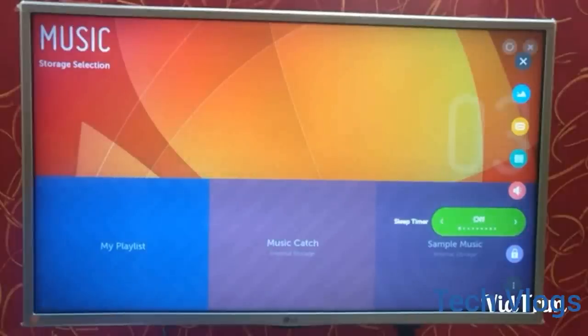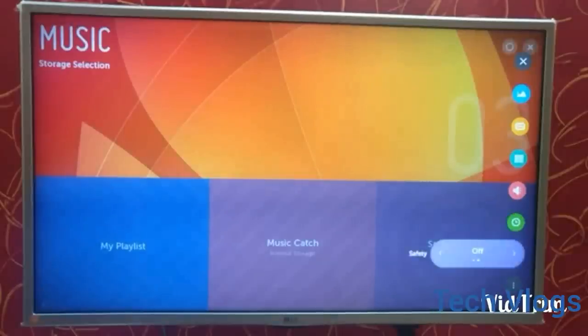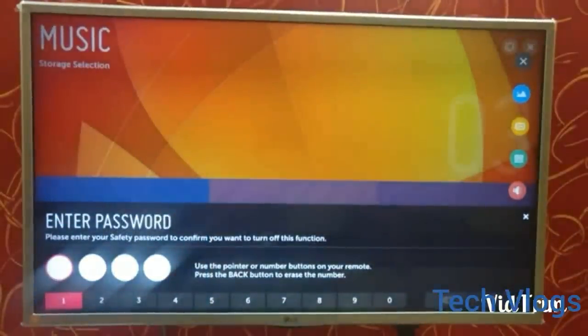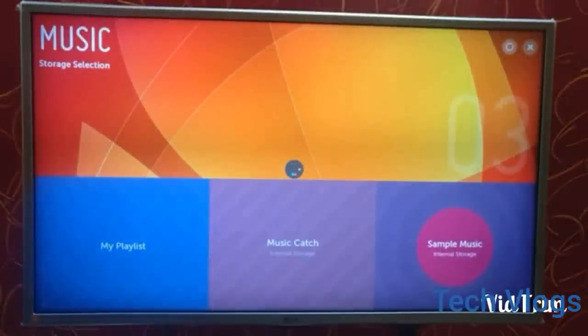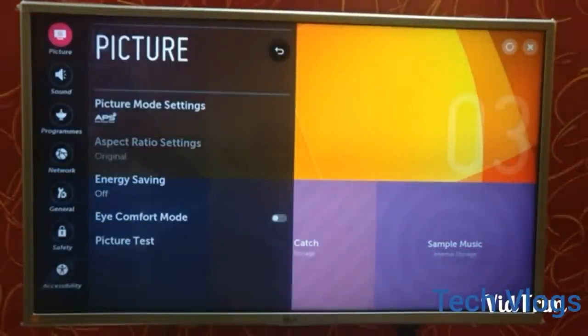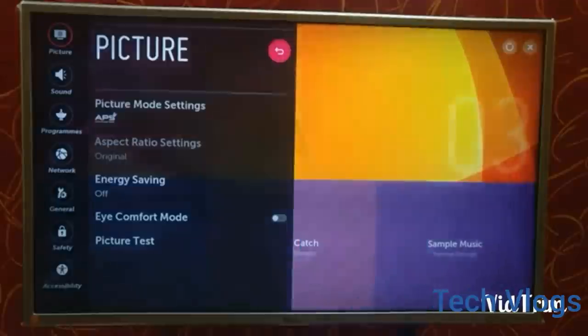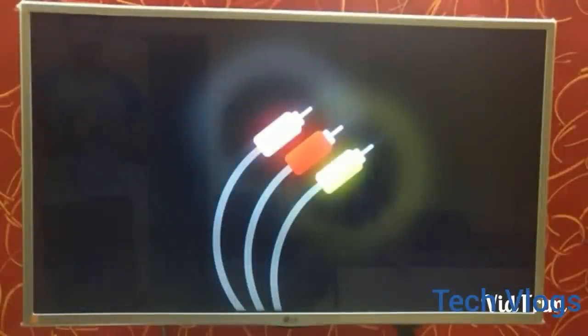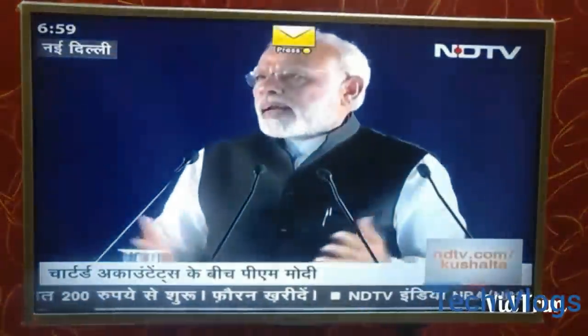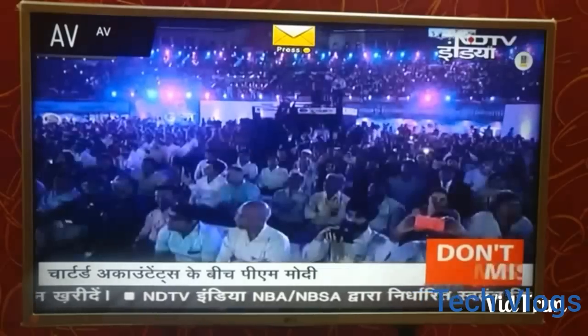The next is the sleep timer, which you can set manually. The next is the safety feature where you can keep the screen locked — similar to locking the screen on your mobile phone — and you have to enter a password when you turn on the TV. So that's it about the TV. If you wish to know something else, post it in the comment section. If you like my video, hit the like button and please subscribe to my channel for more updates. Thank you.